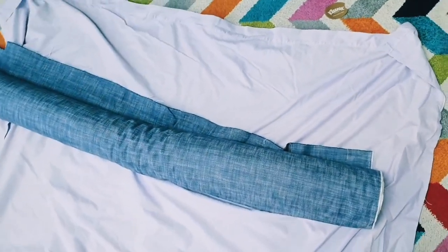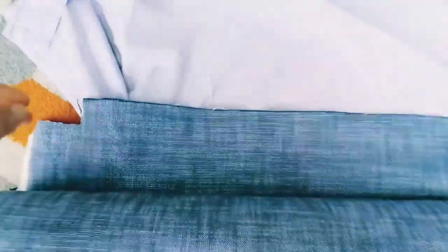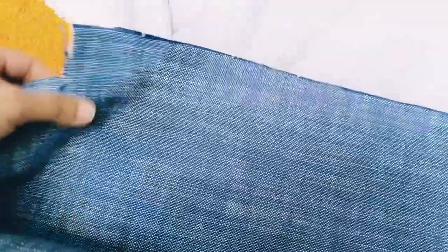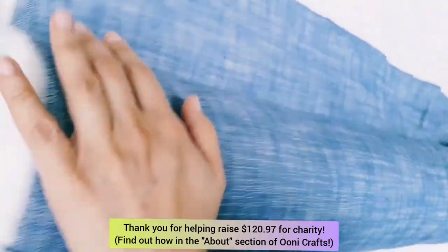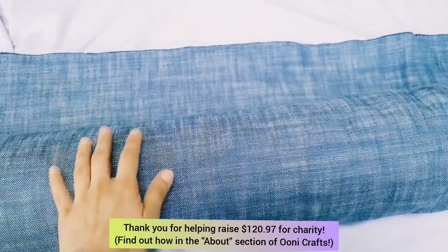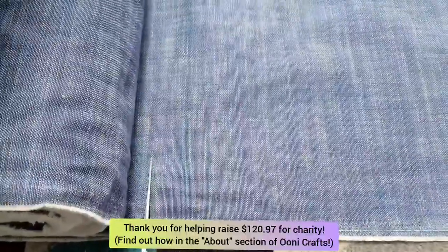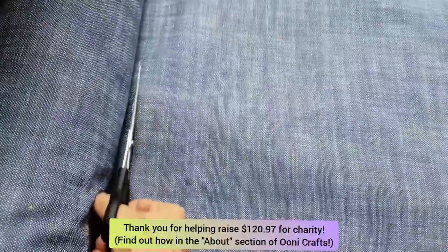Many moons ago on an eBay auction, I had won a roll of heavy upholstery fabric. This is really thick, heavy duty cotton fabric. It feels almost like denim, and the color was also quite like blue denim or blue jeans. I had used this many years ago to reupholster a set of dining chairs from a pre-loved dining set.